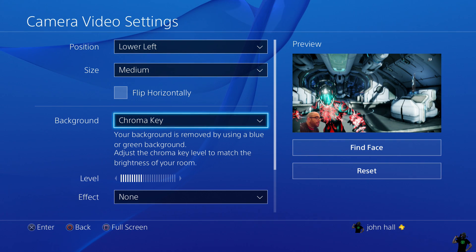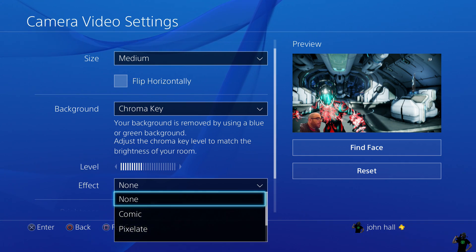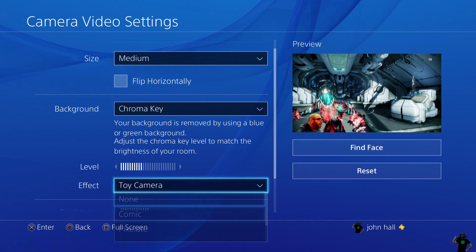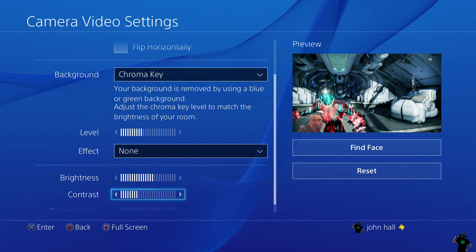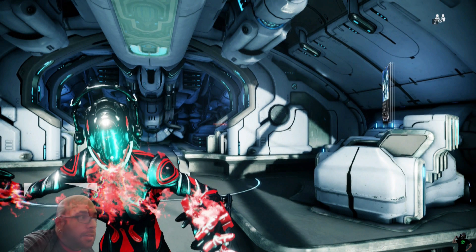Down here we have the Level, which is basically to knock out the background or adjust it if it seems like it's not working for you. There are also toy camera options if you want to change your appearance a little bit — I have it set to none. Brightness is going to change the camera, same with contrast and how you look on there. Transparency — you can bump it up if you need to see things behind you while you play. As you can see here I can see what's going on in the game behind me — I'm somewhat invisible. It's a good feature I actually use sometimes.